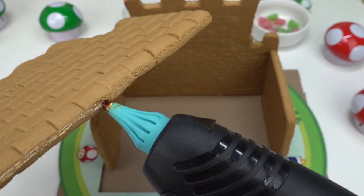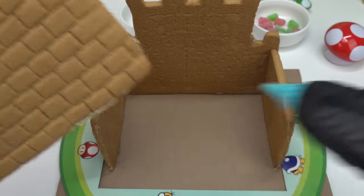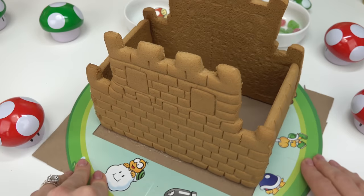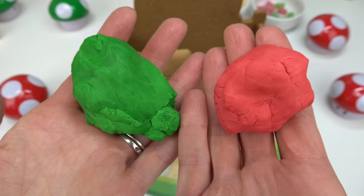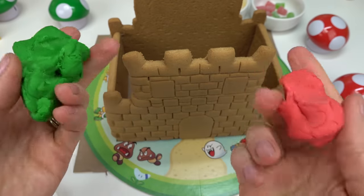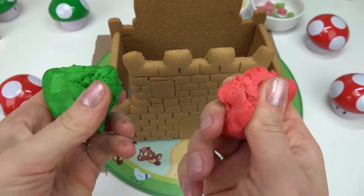It's not falling, which is awesome. Usually with frosting my gingerbread houses fall apart. Here is our castle so far. Now on to the fondant — this is edible. We're going to decorate the windows and the doors with it.